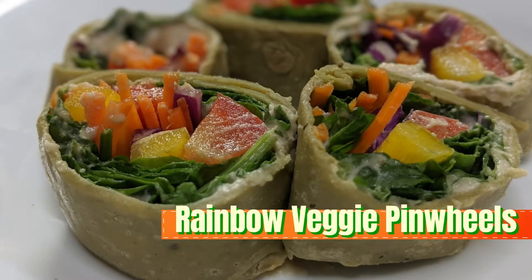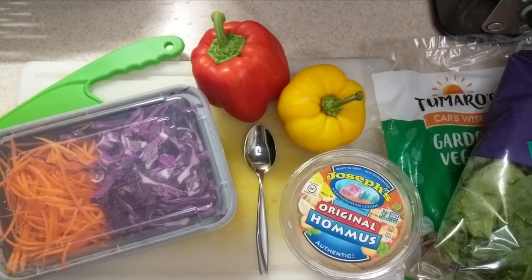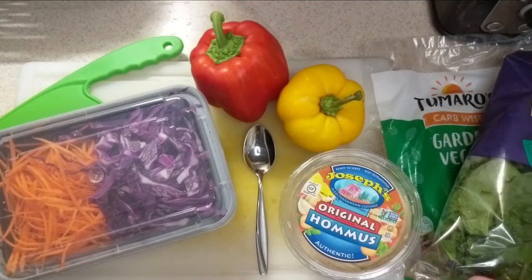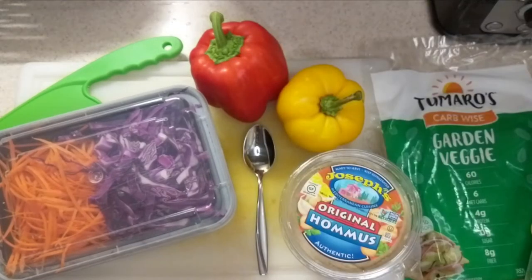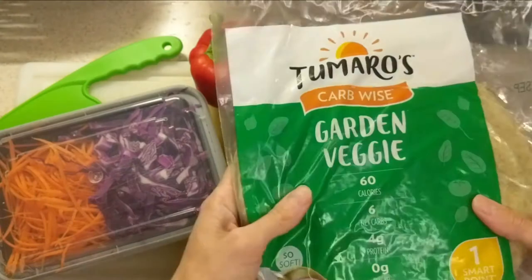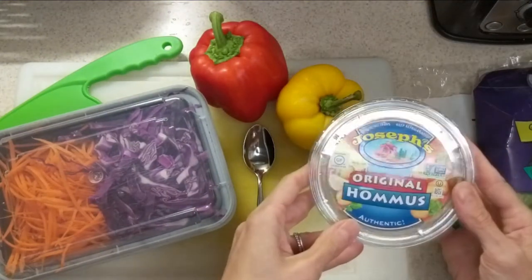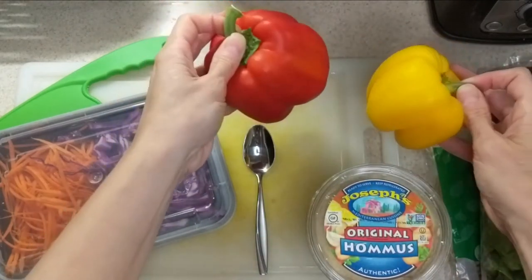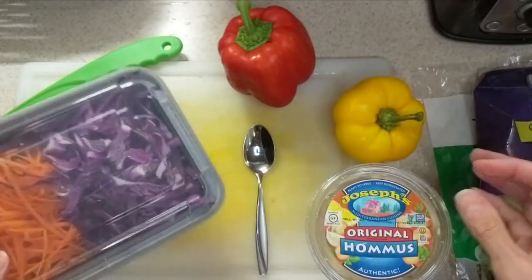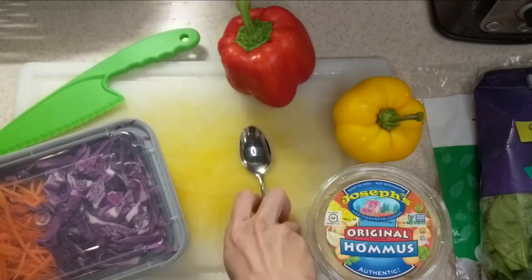Hi guys, today we are making rainbow veggie pinwheels, a nice healthy lunch. You're gonna need everything you see here. Feel free to substitute if there's a vegetable you don't like. We're gonna start with some spinach. We've got some wraps — I have a spinach wrap — and we're gonna use some hummus; any flavor hummus will do. We have a red pepper, a yellow pepper, some pre-cut carrots, and red/purple cabbage.